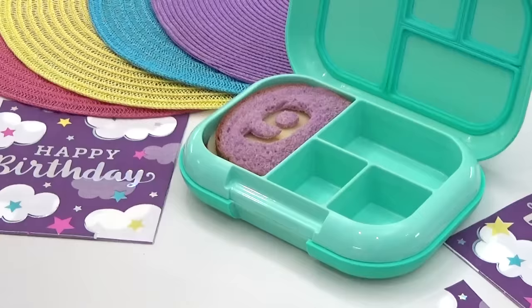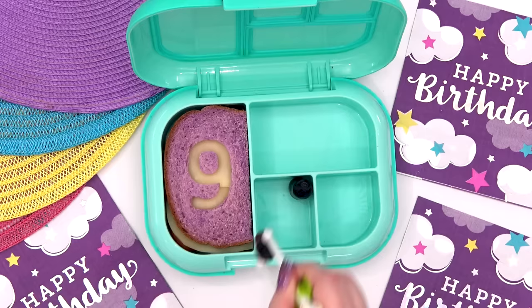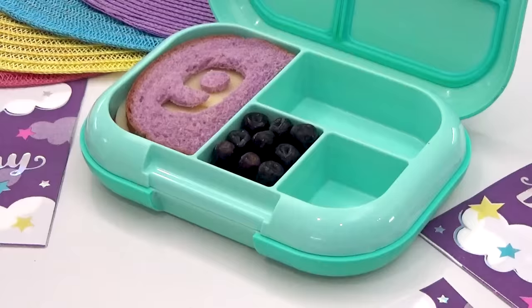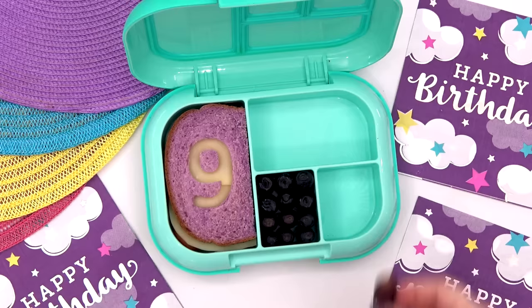Moving on to the fruit — instead of regular grapes, we picked out these ones at Publix. They're called Moondrop grapes, but they were also the only purple grapes we could find. These look really interesting and they definitely are a dark purple color, but they really just taste like regular grapes. And then for the veggie, we have to go with the purple carrots. These are nice and purple, but they really just taste like regular carrots.